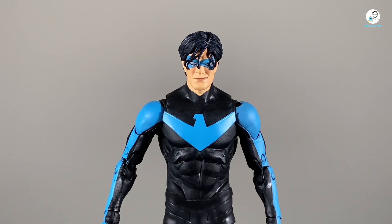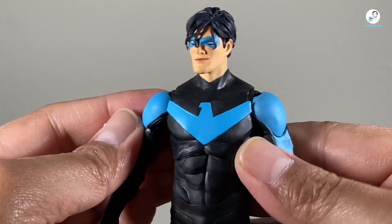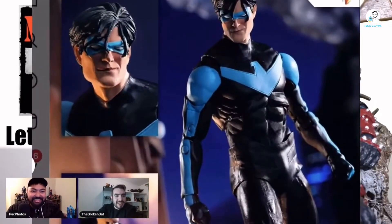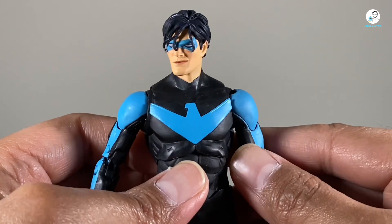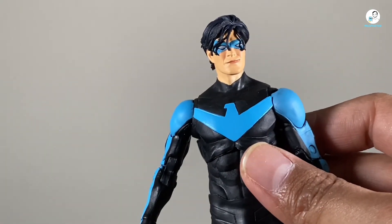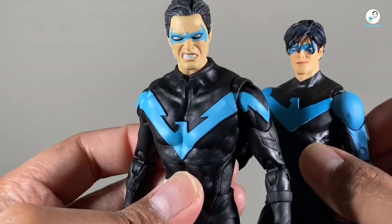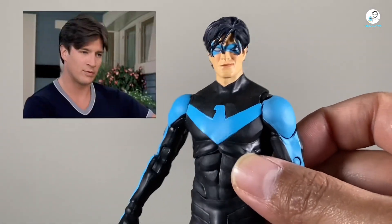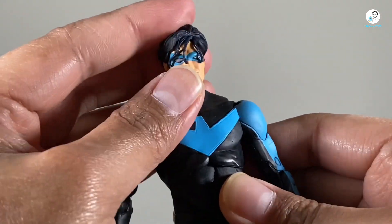Alright, now segue to the figure itself, and we started with the head sculpt first. I gotta say, the first thing I noticed — I remember on the podcast episode of Monday Night Toys I did with the Broken Bat — he said it kind of reminded him of The Rock when he was doing the People's Eyebrow. I understood what they were going for; I just feel like the execution could have been a little bit better. It has a better expression than the 5-pack gold label Amazon exclusive. With all due respect to the sculptor, this one looks a lot better. He kind of reminds me of Nathan Fillion actually. But like I said, execution could have been a little bit better — I still appreciate the sculpting work.